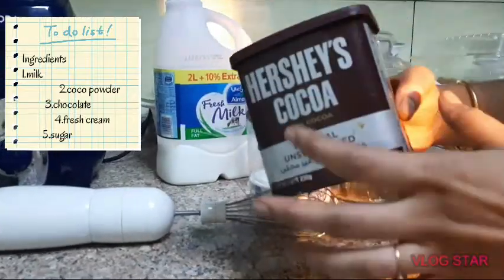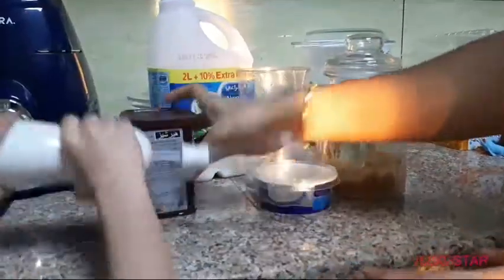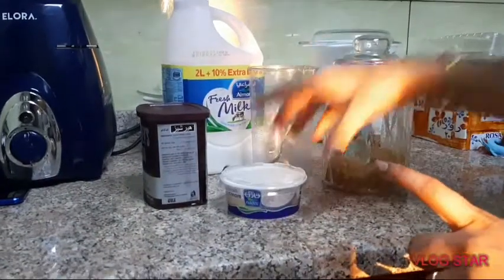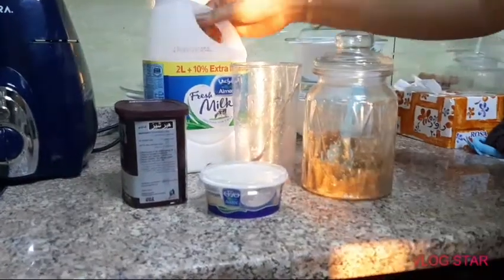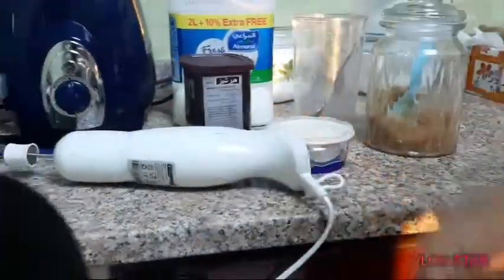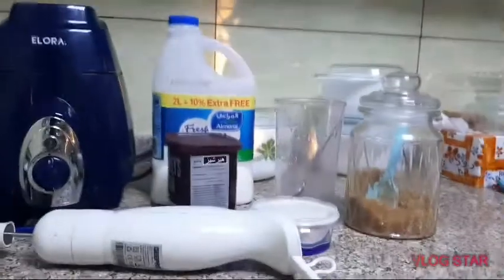The ingredients are Hershey's cocoa powder, fresh cream, sugar, and milk. You can use hot milk or cold milk — I will use hot milk.